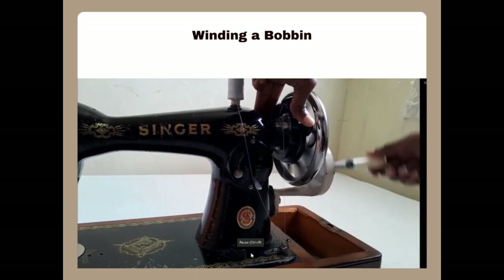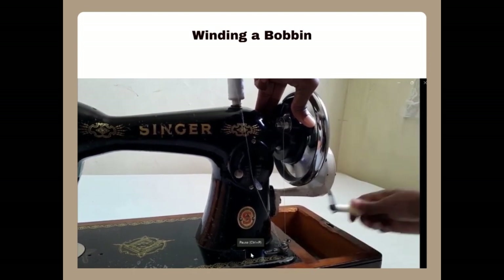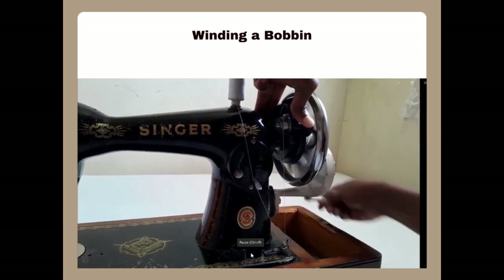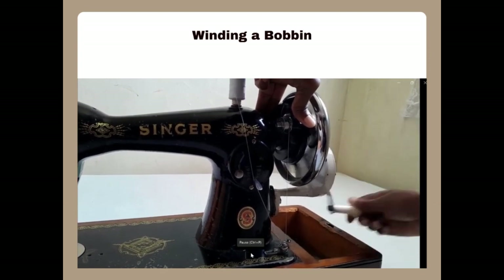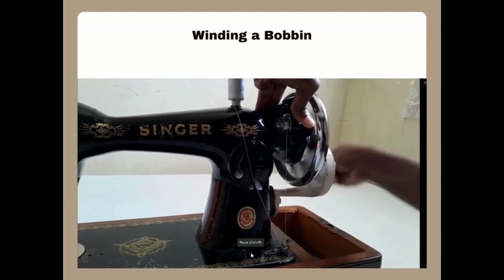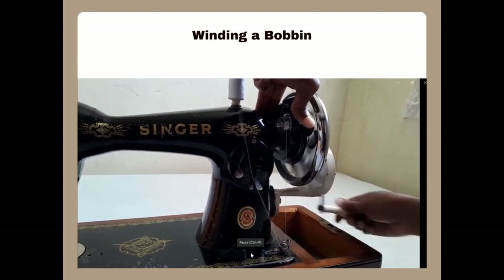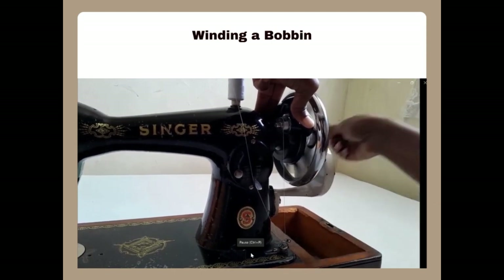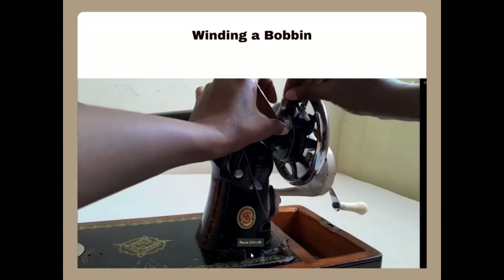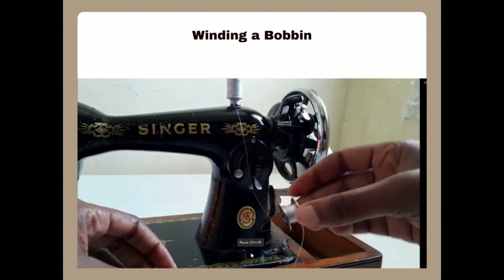The faster you turn the wheel the quicker you wind the bobbin, the slower you do it the slower it is. Different machines have a different way of winding the bobbin — treadle machines require you to treadle from the feet and so on. You're advised to wind the bobbin to full so that you don't keep on winding it when you start stitching. After winding, cut the thread, lift the bobbin winder clip, and remove your bobbin. You'll notice the bobbin is wound and ready to use.